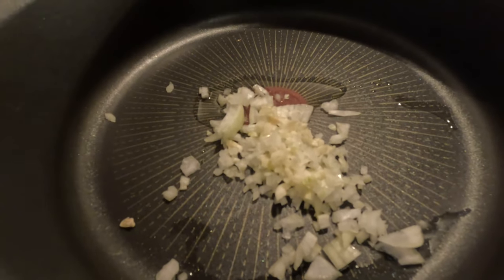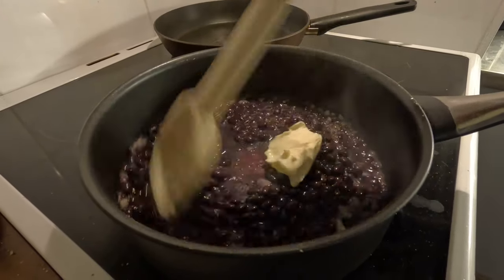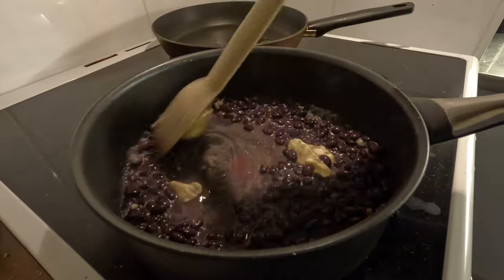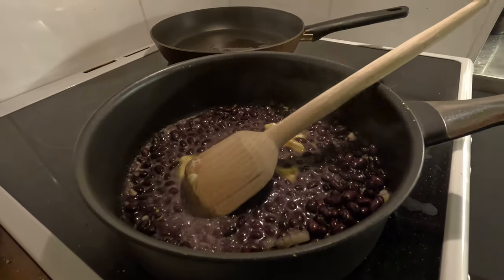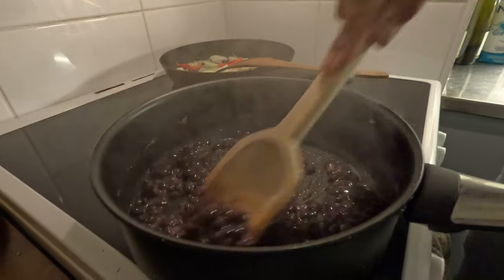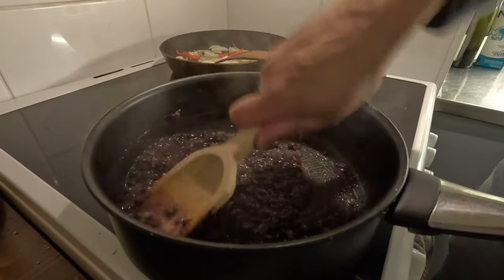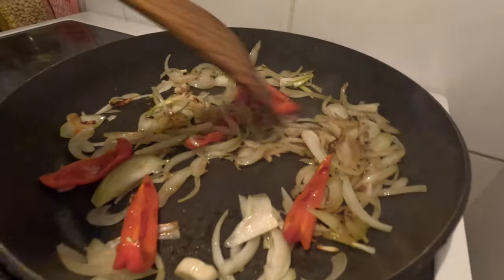Meanwhile, let's move on to our frijoles refritos. I'm frying onion and garlic, same as in other recipes. Then comes the margarine — and I'm adding some salt as well. As you can see, it's losing liquid, so it's very important to add some fat; you could also use butter so they don't get dry. Then just keep smashing and smashing until they become a paste. And there you have your authentic and delicious frijoles refritos, which are super important for this recipe.